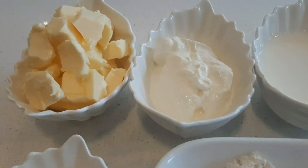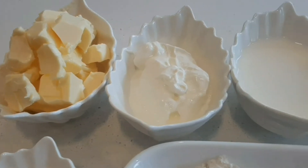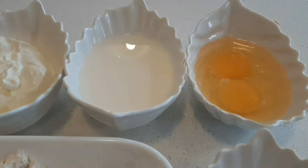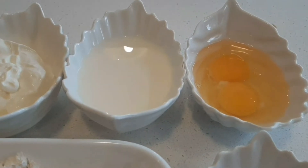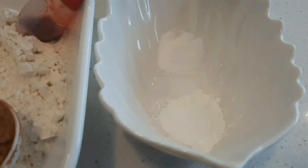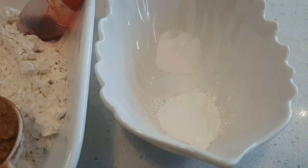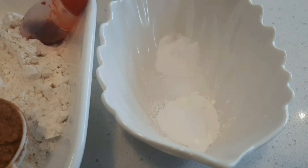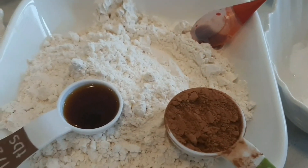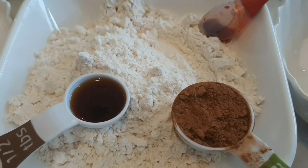1 cup of sour cream, 1 cup of fresh cream, 2 cups of vegetables, 1 cup of fresh buttermilk, 1 and a quarter teaspoon of baking soda, 1 and a half teaspoon of baking powder, 1 cup of maida, 1 and a half tablespoon of vanilla essence, 1 tablespoon of cocoa powder, and red food coloring.